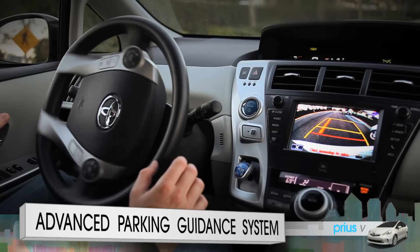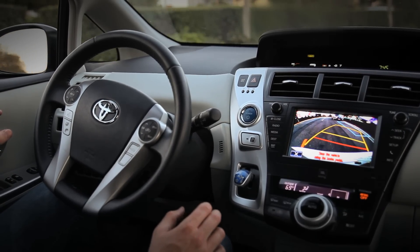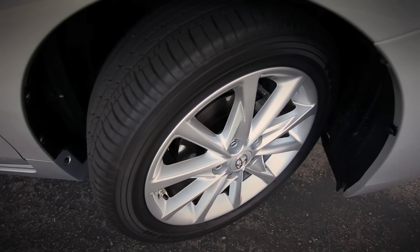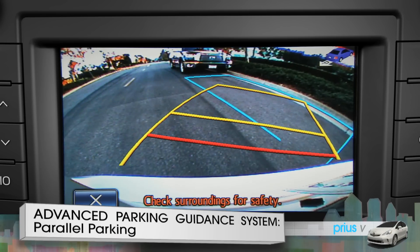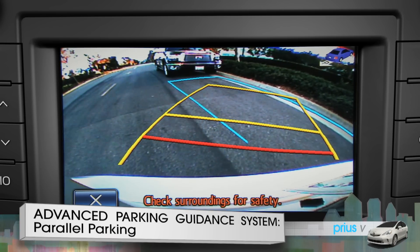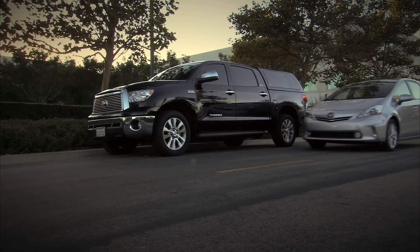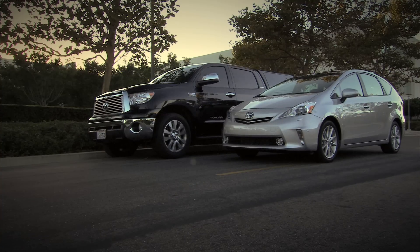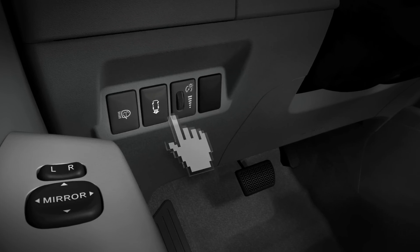The available Advanced Parking Guidance System can actually help park your car. It only requires a little input from you up front and a foot on the brake to control the speed and stop. To have the system help parallel park the vehicle on the right side of the road, first stop just before the empty parking space about three feet to the left of the vehicles on the shoulder. Press the parking assist button on the left side of the steering wheel once.